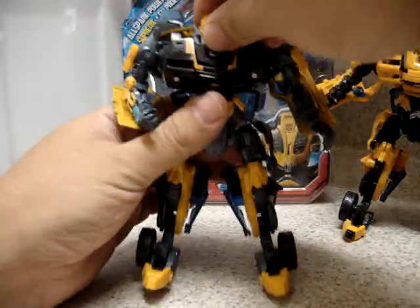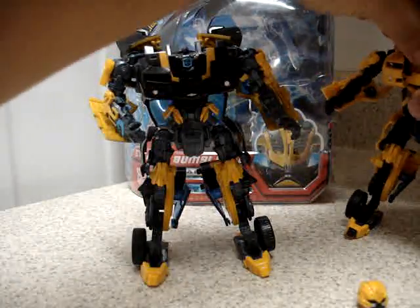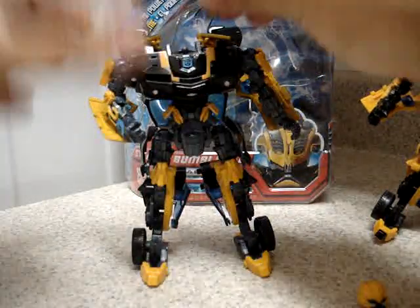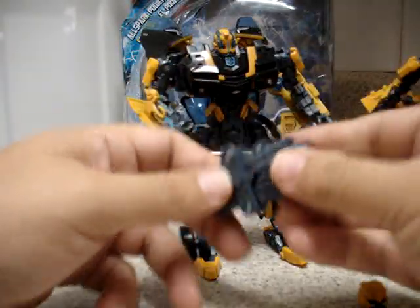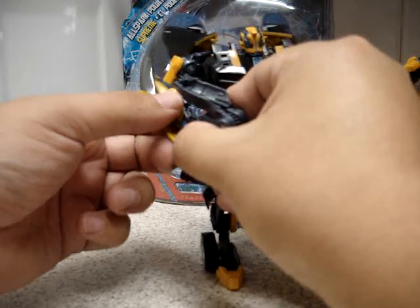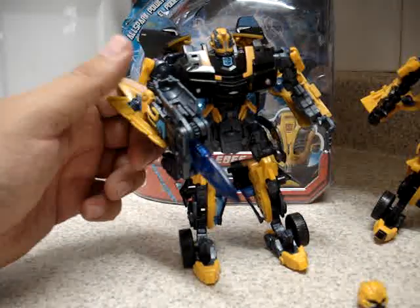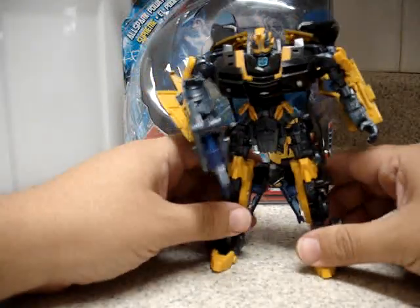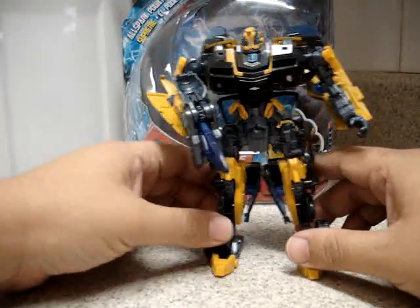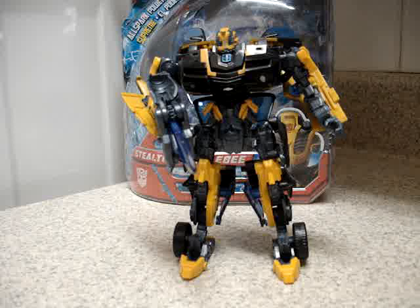Let me take back his head here. We have his weapon, which is the same. And there you have Stealth Bumblebee AllSpark Power.